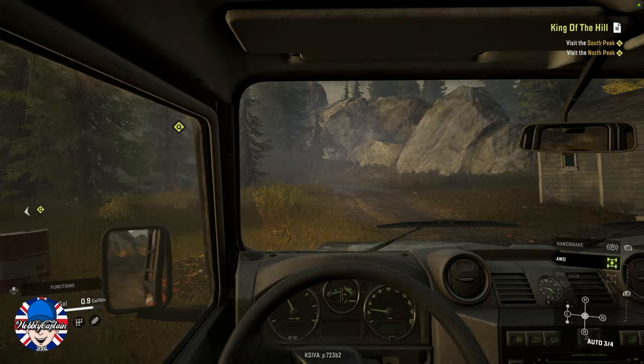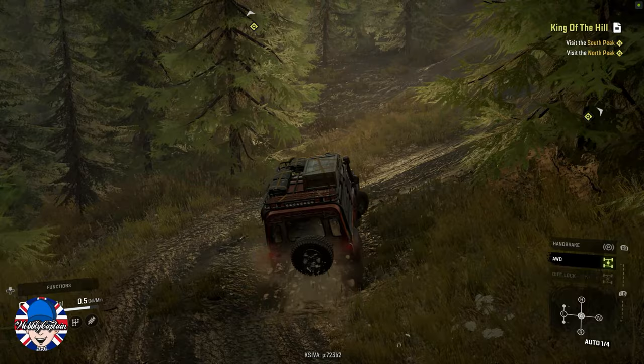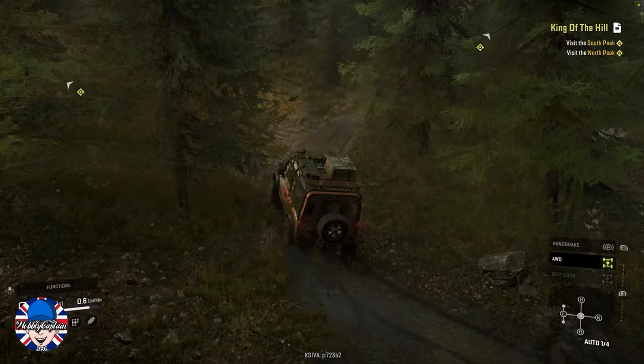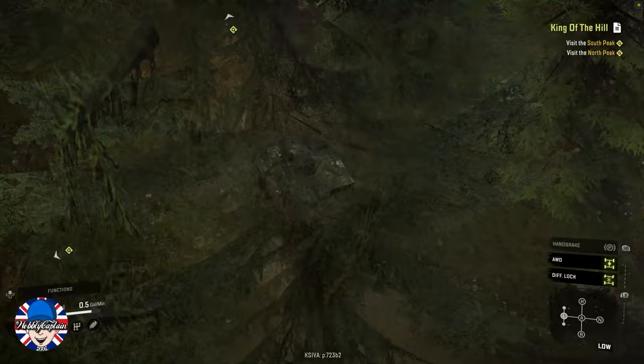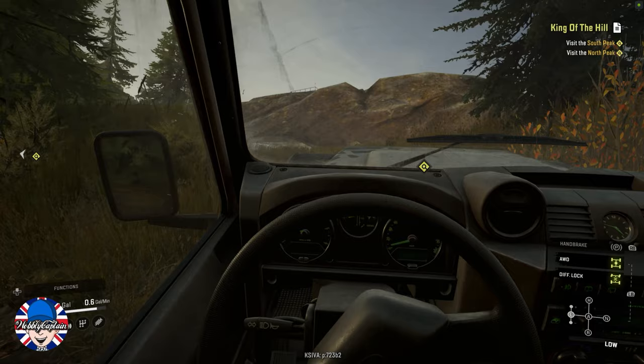Hello everybody and welcome to SnowRunner. In this video you will see the Land Rover Defender 90 attempting King of the Hill North Peak. This is an add-on for SnowRunner from the Land Rover Dual Pack. Just in case you are interested in Land Rover and wish to buy this DLC — I've read some comments suggesting that this vehicle in-game is useless. This video is just showing it going up King of the Hill North Peak in Michigan Black River, USA.